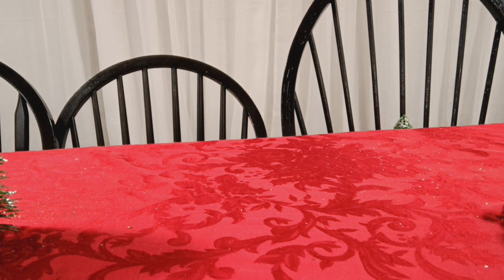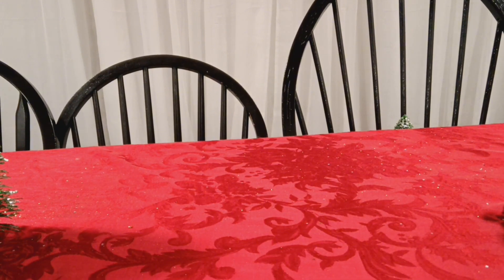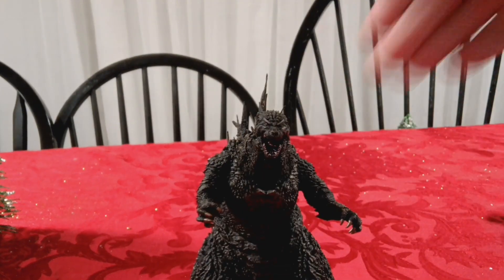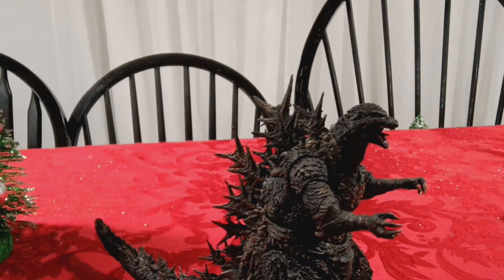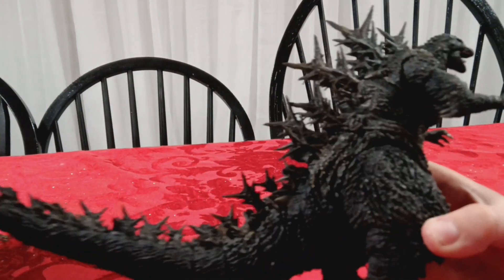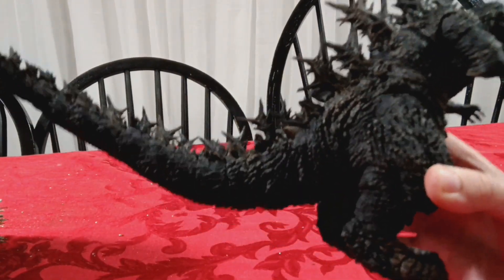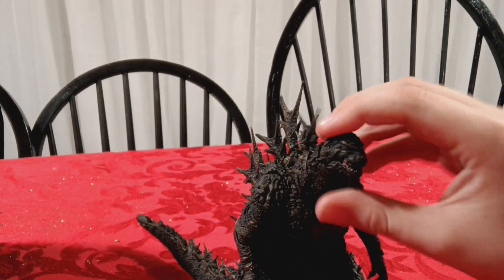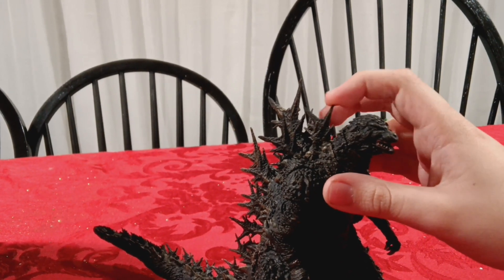Now it's time for the next batch - the last five figures. Starting with the figure I already reviewed in my last video: the SH MonsterArts Godzilla Minus One figure. I love this thing - the spines are very sharp. I don't know why people say they don't like this SH MonsterArts figure. I mean it is my first, so it does have a soft spot. The articulation is great, the likeness is on point, everything on this is awesome. I also love how the dorsal spines move.